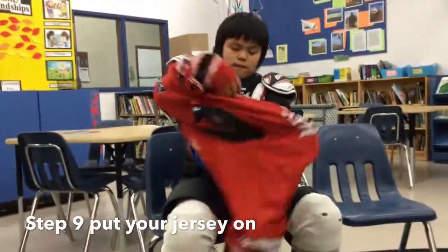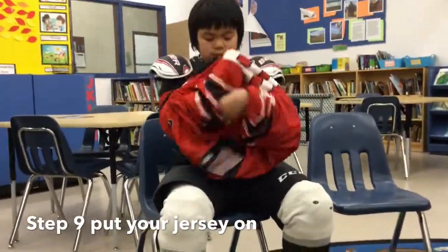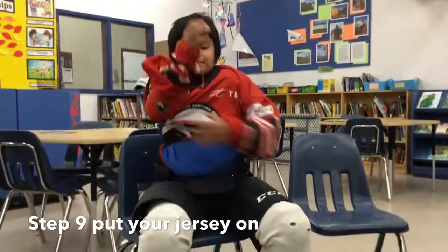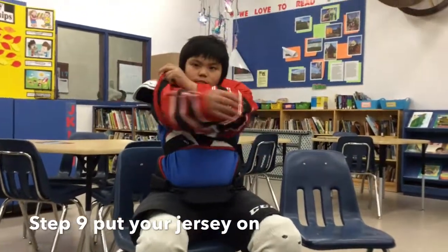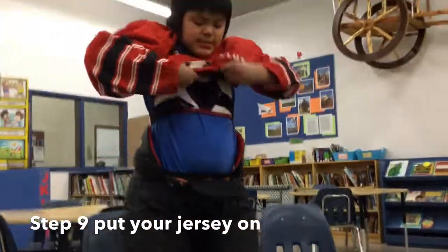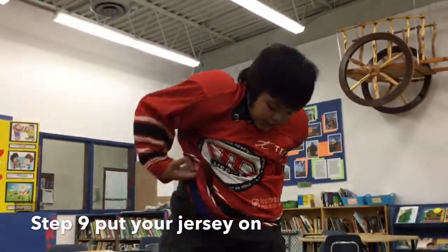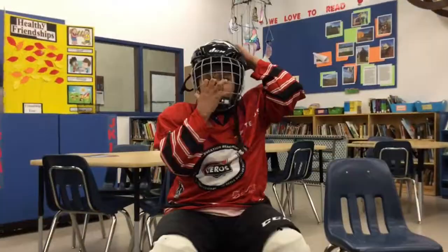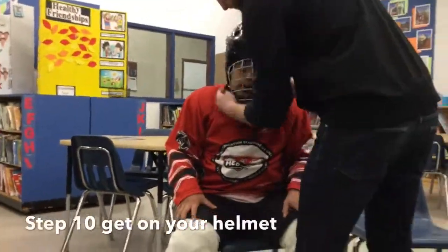Step nine, put on your jersey. Step ten, put on your helmet.